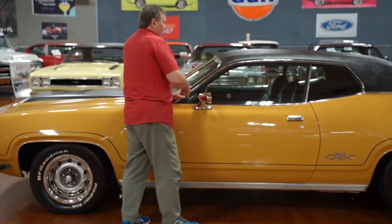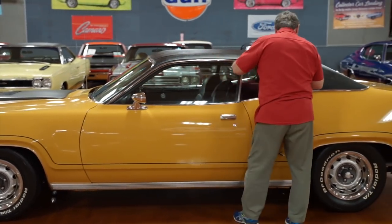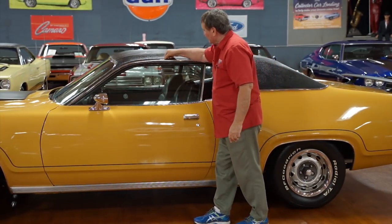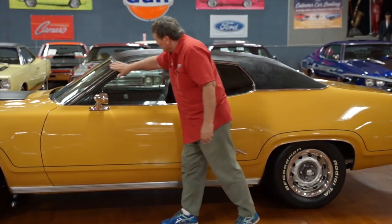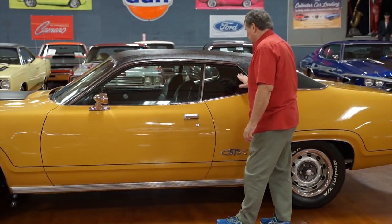Vinyl top — obviously we've got a vinyl top, and the fitment is just as sweet as you'd ever find. No bubbling, no places where it's starting to lift. It's tucked down into the drip rail, just as nice as can be. Drip rail has no dings or marks or anything — just as nice as you'd ever want to find.